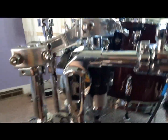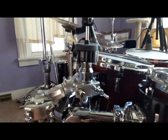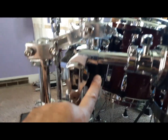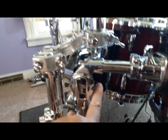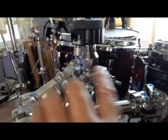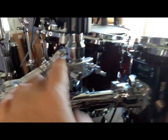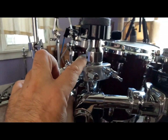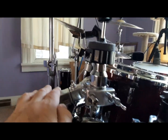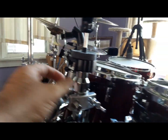One thing I forgot to mention is the spring tension adjustment on the business part of this. Just like a regular Pearl hi-hat stand, you pull it down and turn it to change the spring tension to suit your preferred feel. Mounted here, I can always slide the height up — you've got about three inches of range — and it's right where I like it, fairly flat.